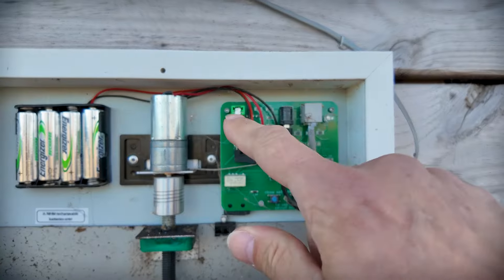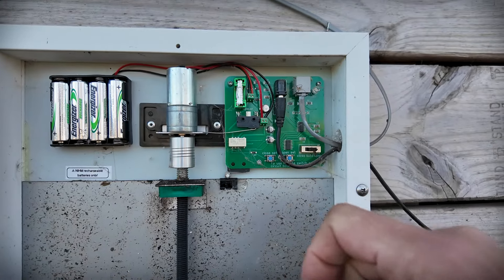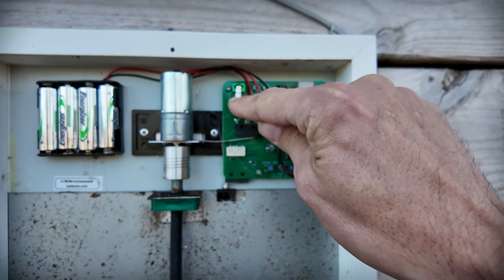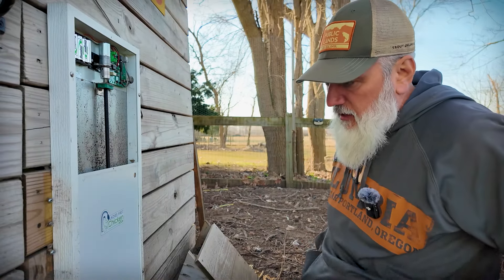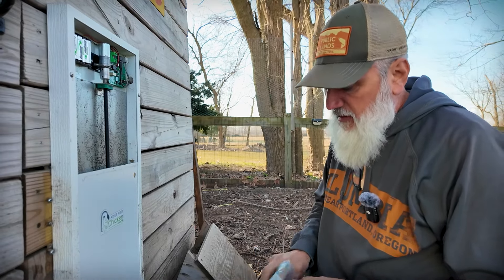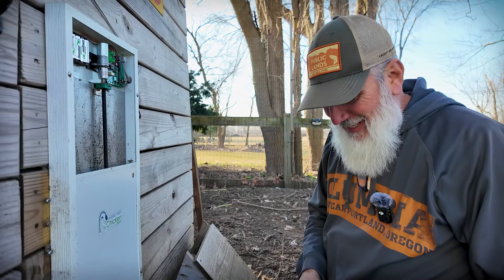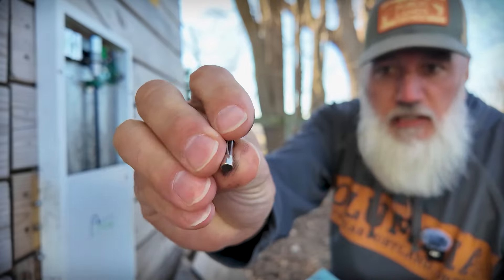A little bit of troubleshooting and I found that this fuse right here — two different times this has happened to me in the winter — when the door tries to open and close and there's ice or resistance on the shaft that opens and closes the door, this fuse right here blows. I was able to test it by basically wrapping the fuse in aluminum foil and sticking it right back in, and now the door works fine. So I reached out to the manufacturer. Our chicken door is made by a company called Ladies First Chicken Doors — it's a gentleman by the name of Mike. This is not sponsored; we purchased it on our own. They're like 50 cents a piece or something.